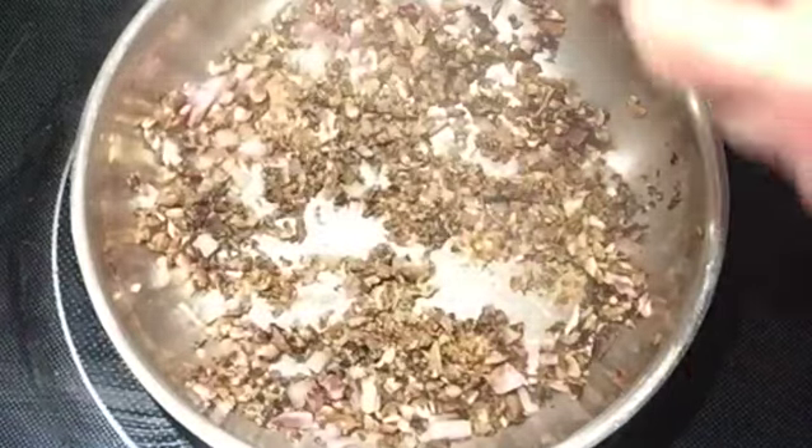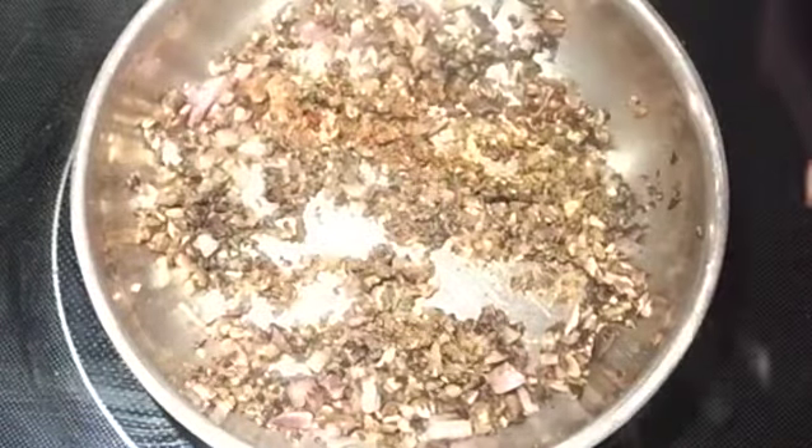So now start seasoning. I'm using garlic powder, black pepper, and a little shake of cayenne pepper — use more if you like it. I'm using just a tad of rosemary and a little bit of smoked salt. If you don't have smoked salt, just use regular.